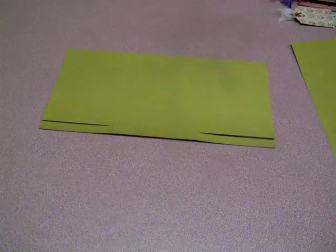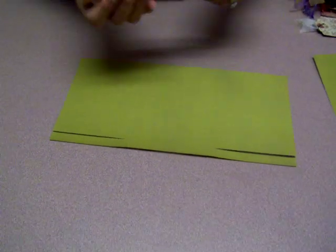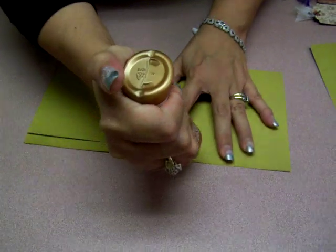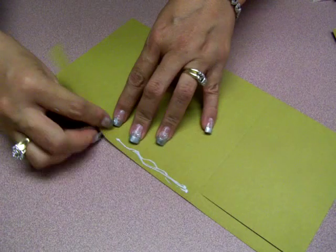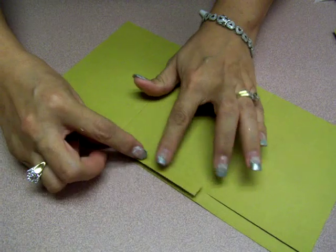Okay, now I can put this away. So now what you're going to do — you're going to use a little bit more glue than this. You're going to glue this flap down.